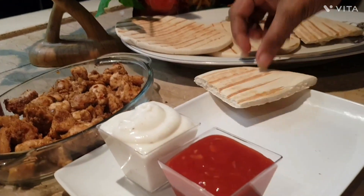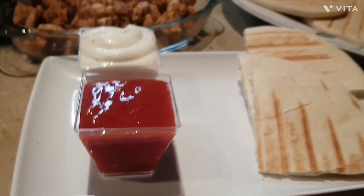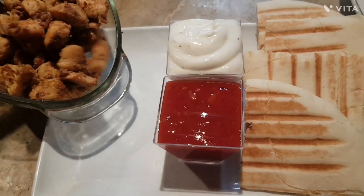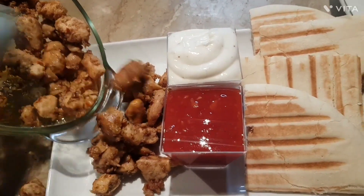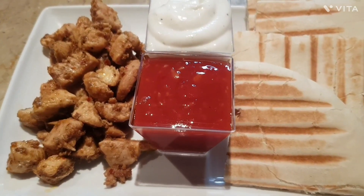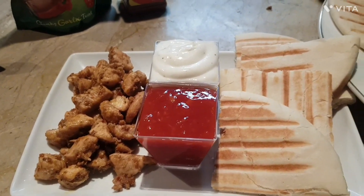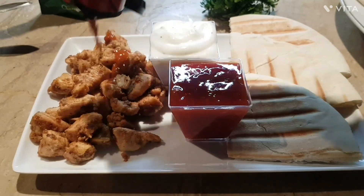I will also serve chili garlic sauce. I have cut the pita bread into 4 pieces and will put it on the platter with the skin. We will add some black pepper — they are very tasty and it is ready. We will add the sauces on the side so it will be good.